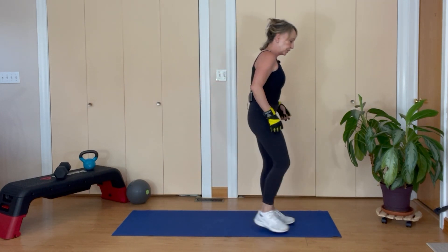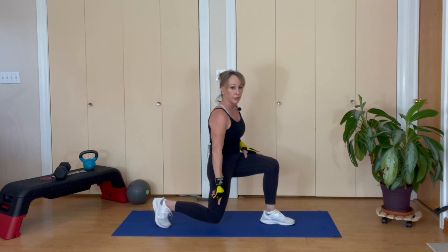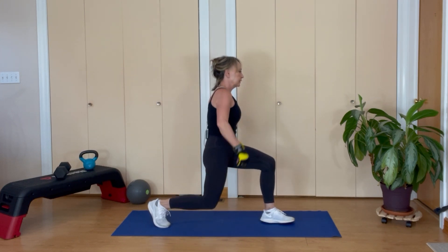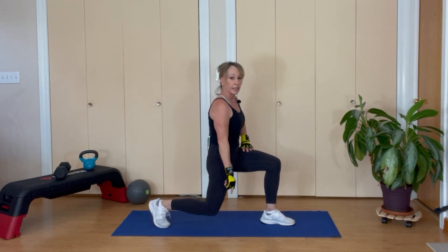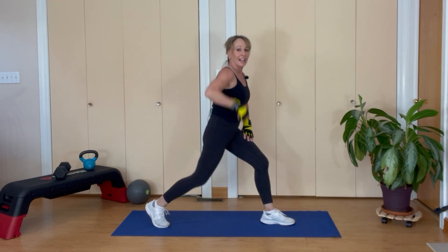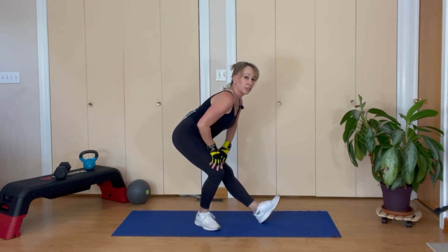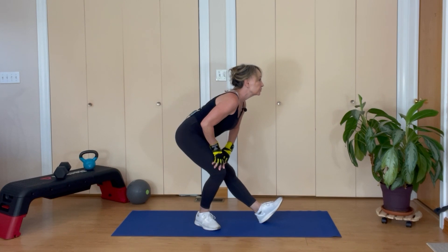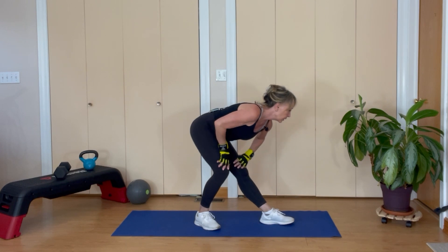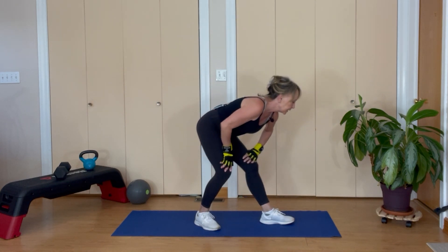We're going to step back with the opposite foot — drive that back knee down, bring it up, eight reps. Stay down, then push back. Stick your bottom out, back is flat, chin is all the way forward — you feel a stretch. Toes up, point it down, bring your toe up, point it down. Bring your feet together.